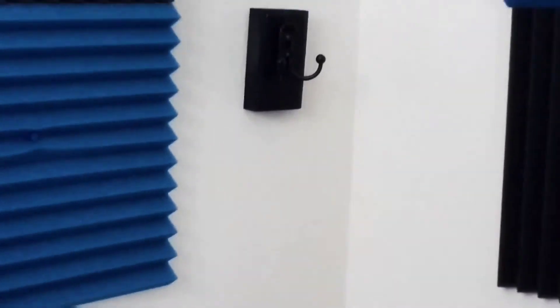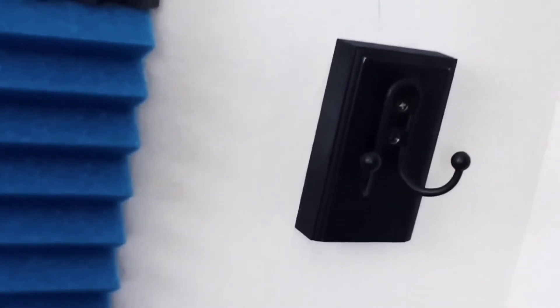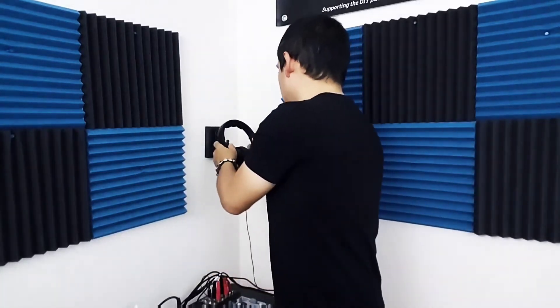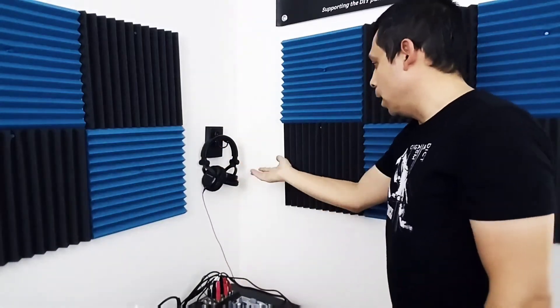There you go. We're all done. Now whenever I'm not using my headphones, I can take them off and hang them.